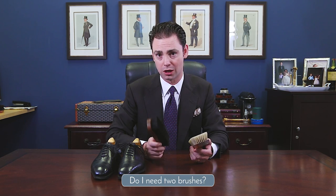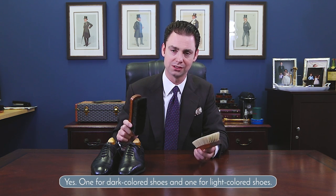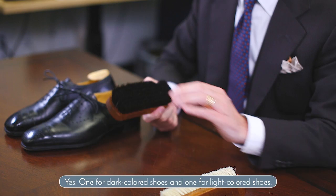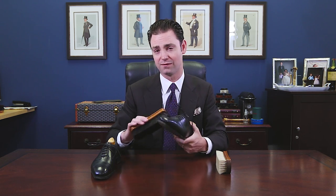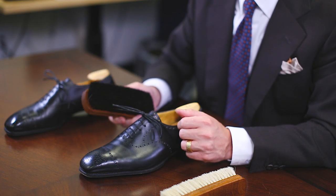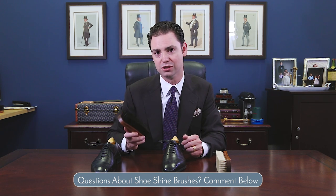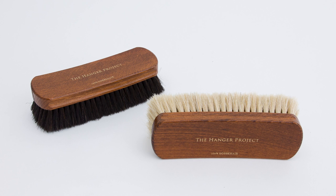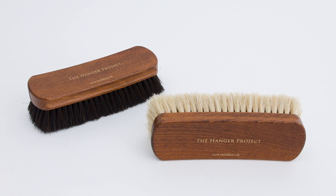The other question we get is: do I need a dark colored brush and a light colored brush? The short answer is yes, because you want to keep the brush separate that you use for your dark polishes from the one you use for your light colored polishes. All brushes accumulate polish as you use them, so you don't want to take a brush you just buffed off polish on a black pair of shoes and then go to shine a light brown or tan colored shoe, because you're going to end up with streaking from the residual darker polishes on your horsehair brush. By having two brushes you can keep separate the one you use for your blacks and dark browns from the brush you use for your light browns and tans.